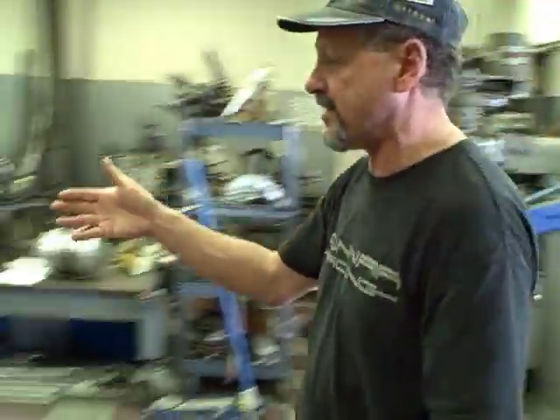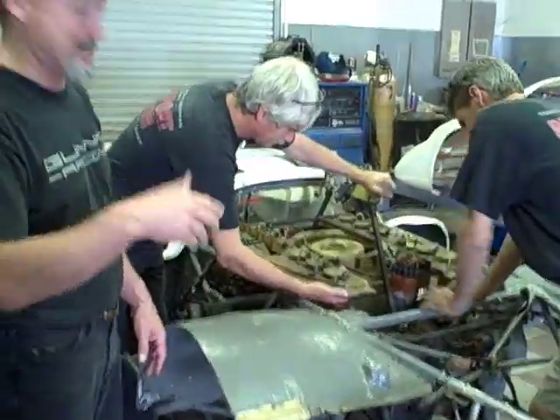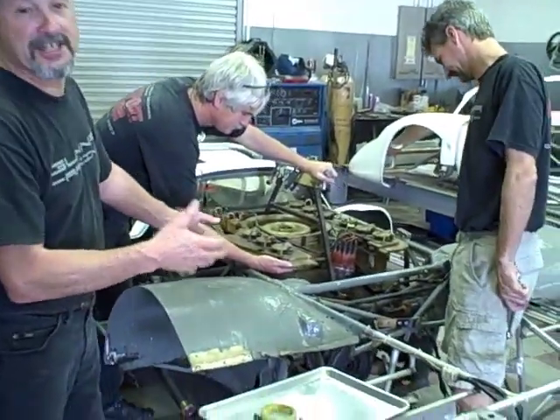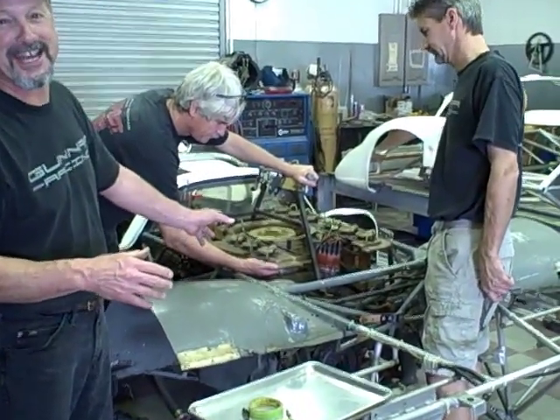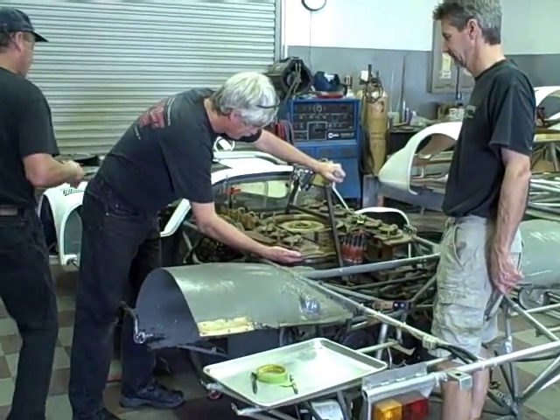Anyway, back to the 917. We're taking the motor out — I say 'we,' I get to watch Fred and Andy do it. The engine is about two-thirds the size of the car, and about two-thirds the weight. Even though it's magnesium, it's very light.